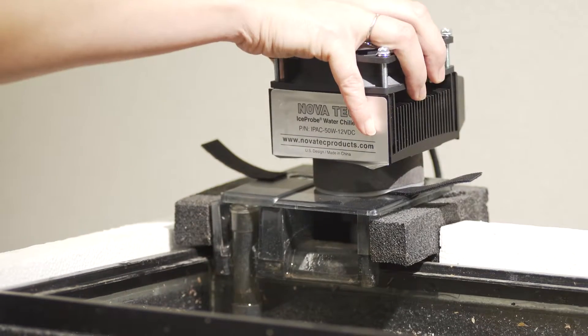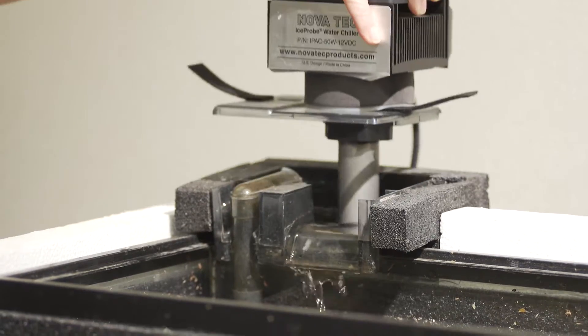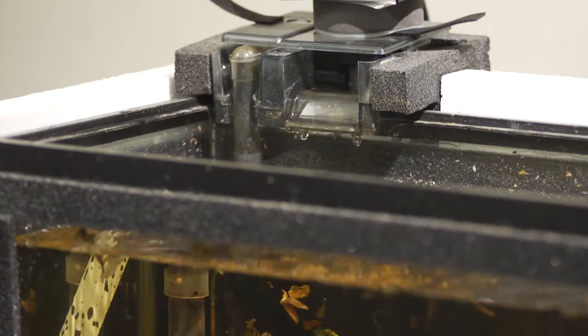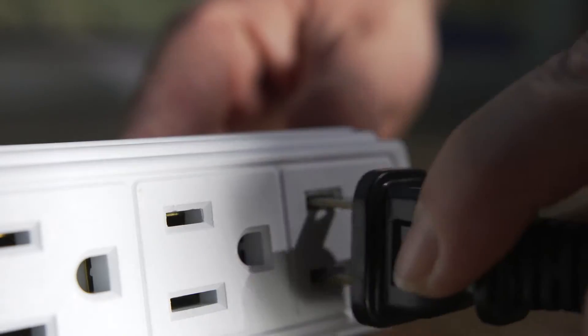It's also very important to pour extra water inside the power filter before plugging it in. You are now ready to plug both power cords into a power strip. Check the back of the unit for the illuminated green light which lets you know that the chiller is turned on.